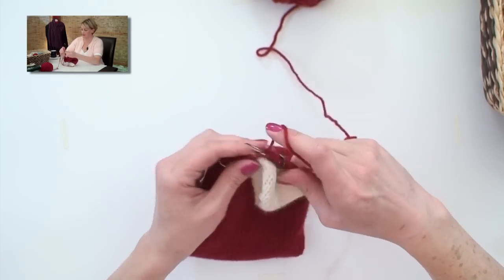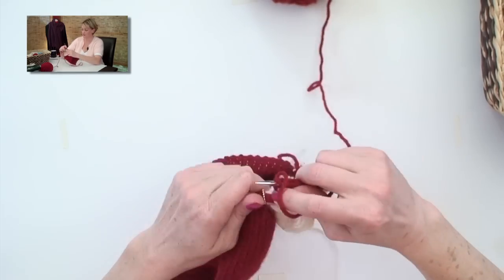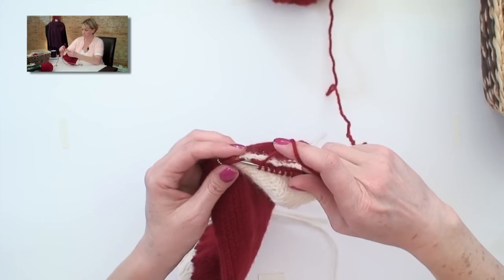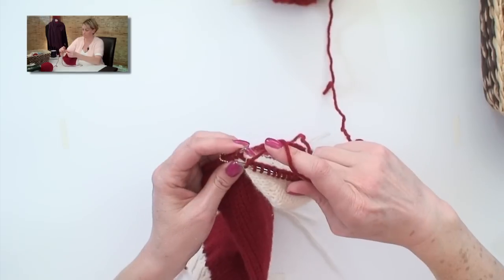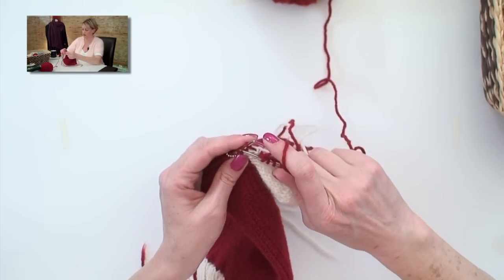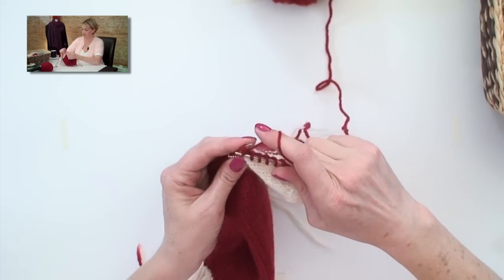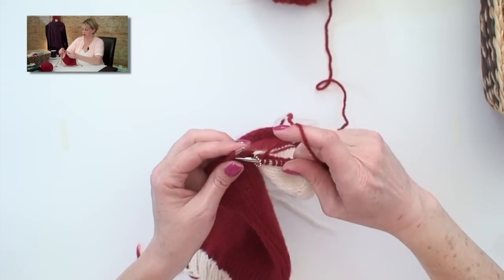And for these stockings, I'm going to knit up to three stitches from the first marker, knit two together, and knit one. Slip the marker, and knit across the instep stitches as normal.